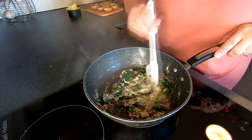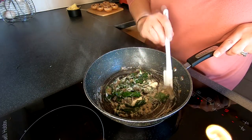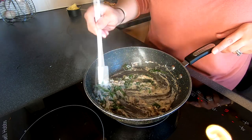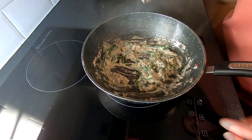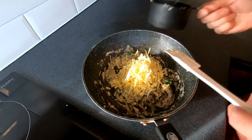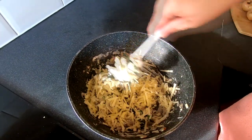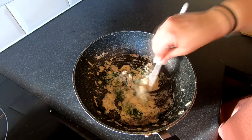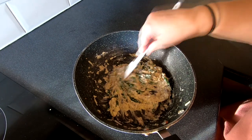Once the cream cheese has melted down we're going to take the pan off the heat and turn our hob off. It smells beautiful. Okay so we're going to turn our heat off, take our pan off the heat, and add in our grated cheese and give that a mix in. Remember we're not aiming to melt the grated cheese here — it's just a case of mixing it in.